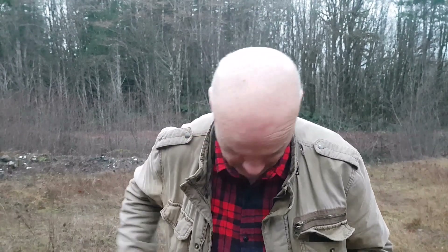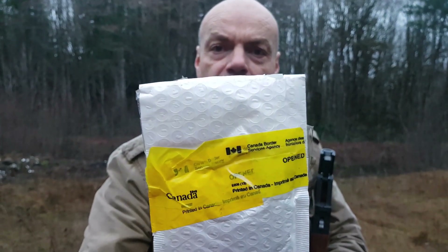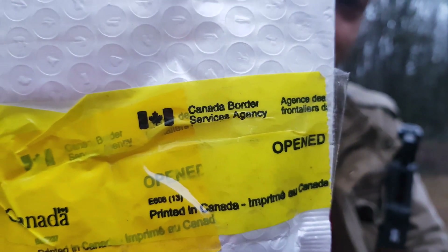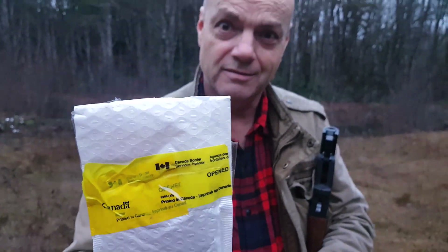I ordered this thing — the company was great, they sent it right away. But here it is: Canada Border Services Agency had it for almost two months. They finally sent it on. I guess they decided it wasn't anything illegal or anything that needed to be taxed extra or tariffed or whatever.